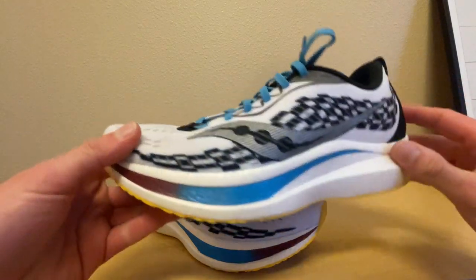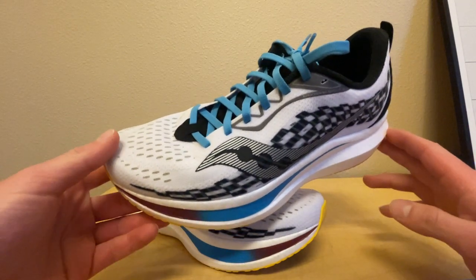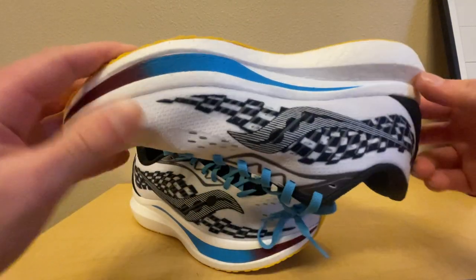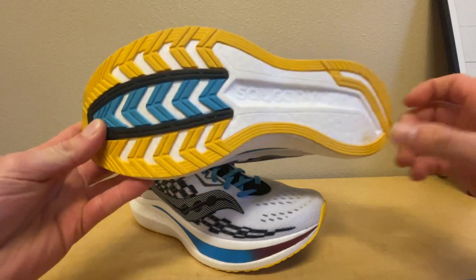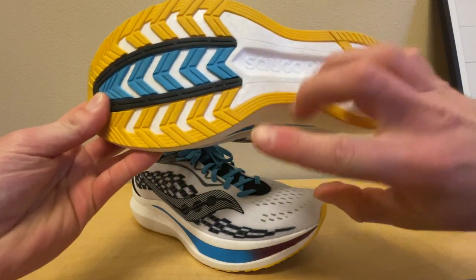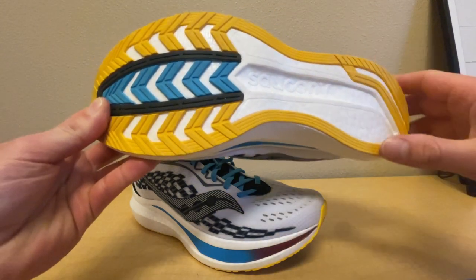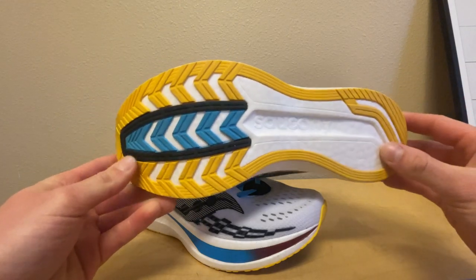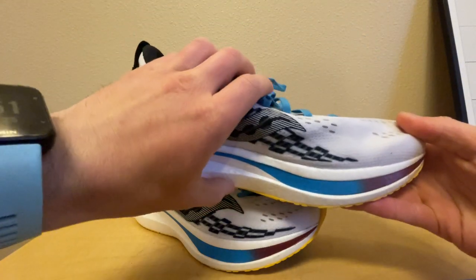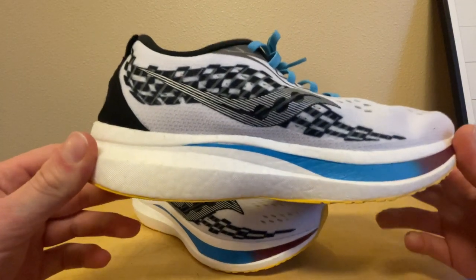Let's talk about the fit of the shoe first. I have flat feet and I like to have a little more of a platform to stand on. You can see this is pretty curved here — I like to have more of a flat, straight piece across here so I have a platform for my flat feet, because when my foot's in here it pushes over the side and I don't have a whole lot to stand on with this shoe.